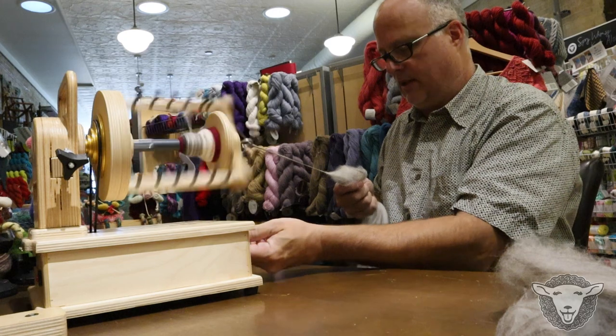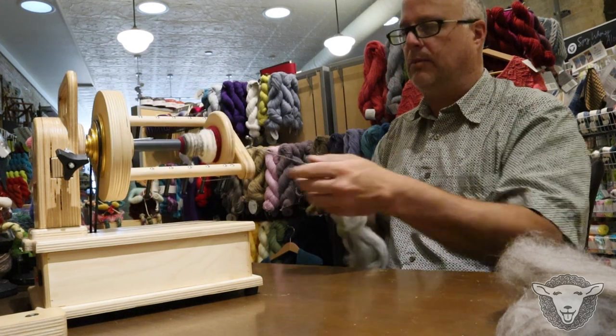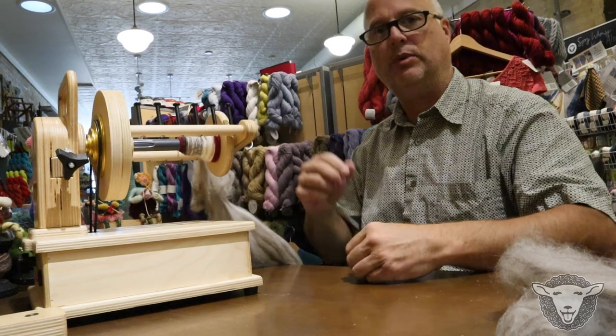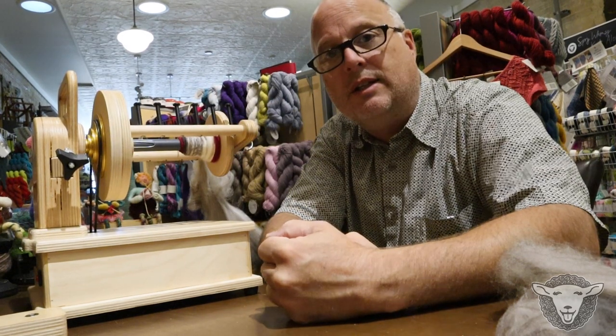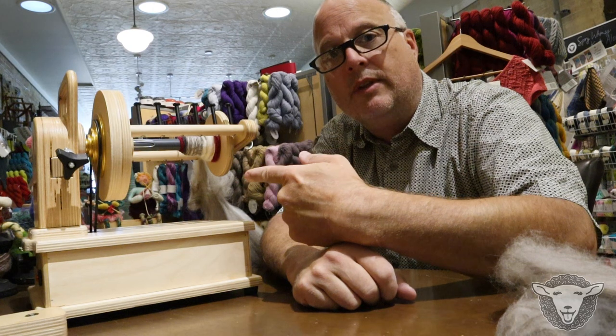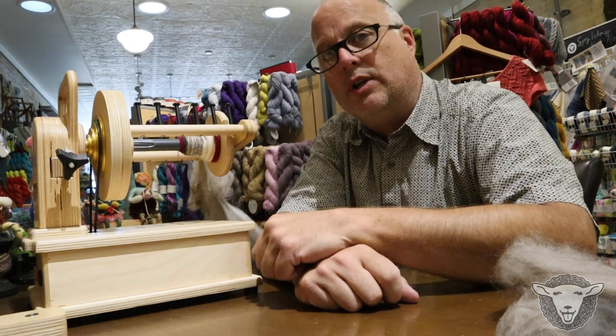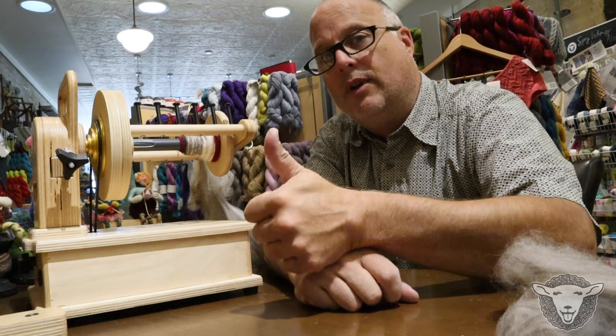All right, let's turn that down. Park my fiber — over, under, around. That'll stay put. So that is a Spinolution Firefly with an 8 ounce bobbin, just to show you how quiet it is. Hope that helps.